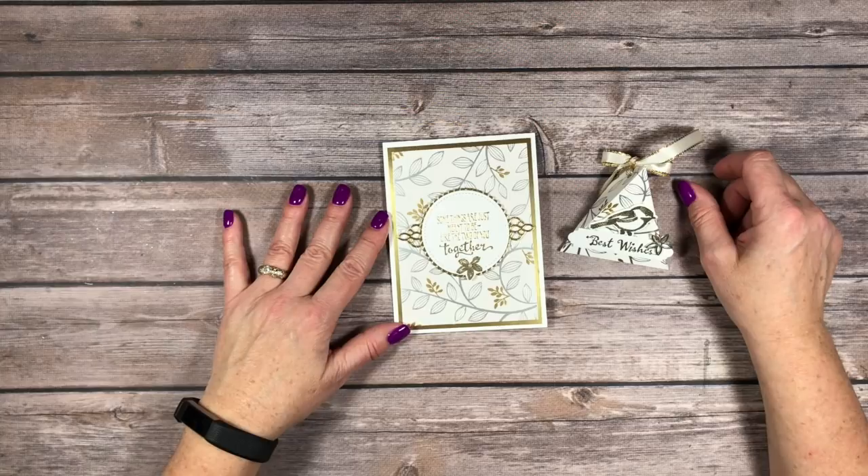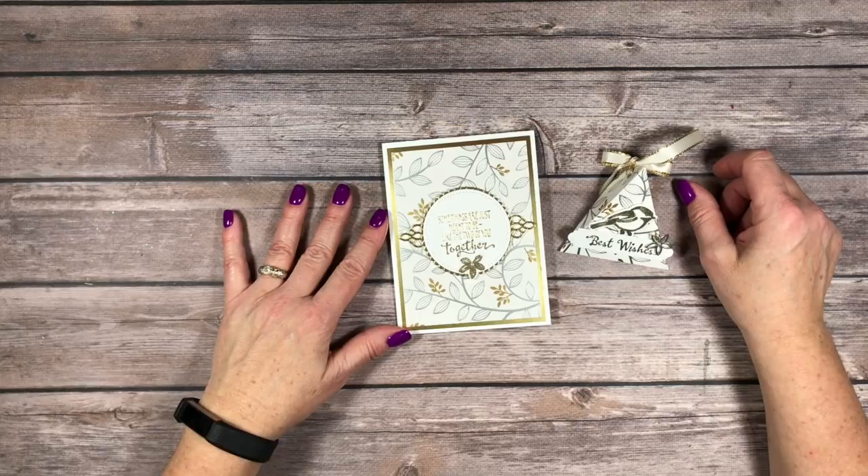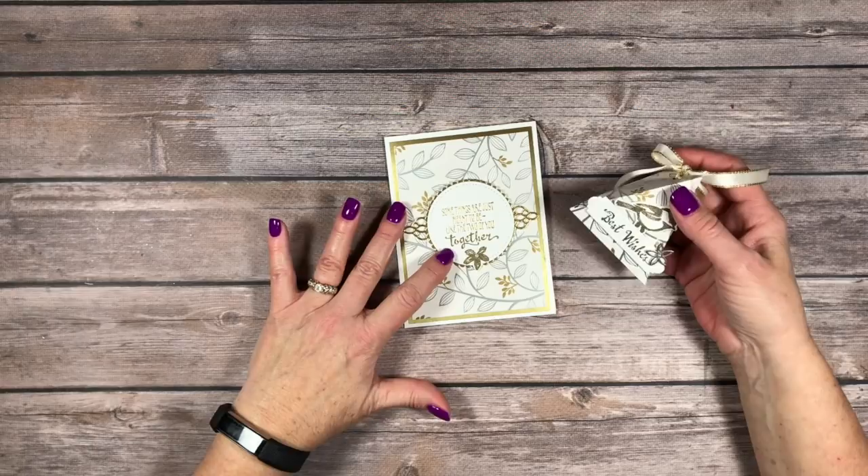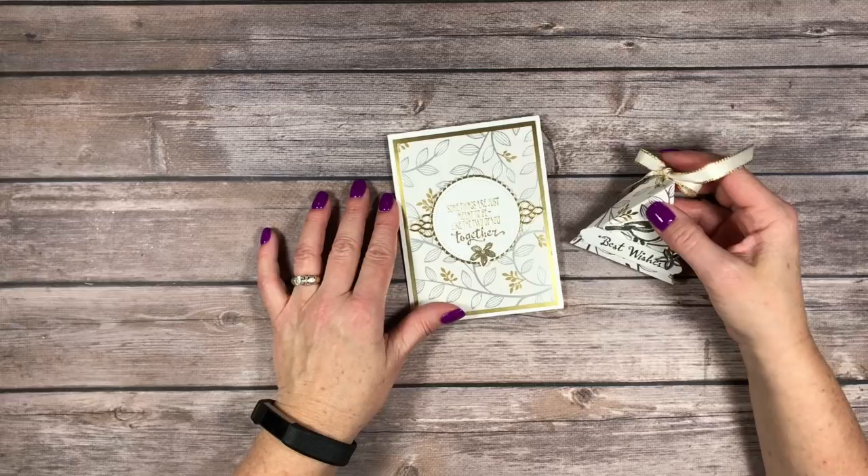Hello Stampers! Kelly Atchison at AStampAbove.com coming to you from Manasha, Wisconsin. Thanks so much for taking a little time out of your day to watch this video. I thought it'd be a great idea to show you how easy this little triangular box is to make. I made it to match my wedding card. Our theme today for the One Stamp at a Time blog hub is Happily Ever After. I'm going to give you the details about this card and show you how to make this box. Let's get started.